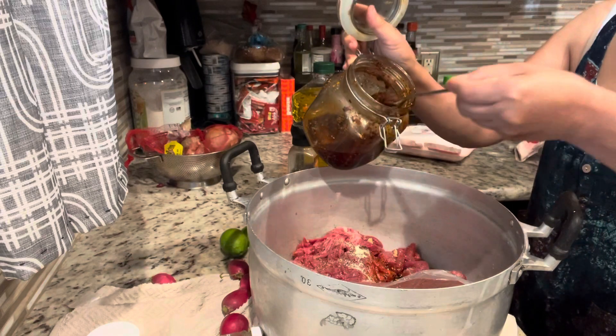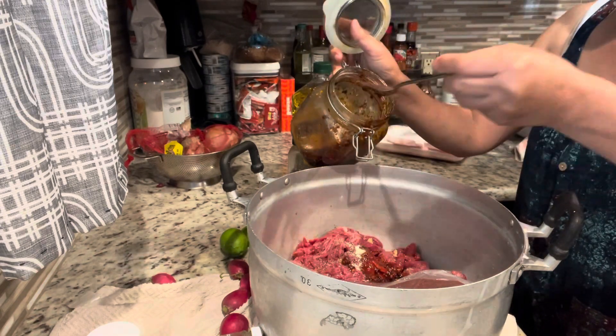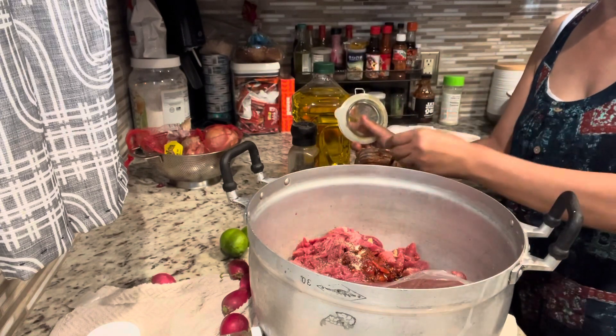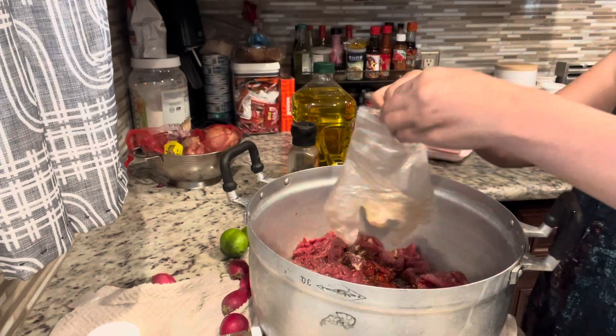I want to put some of my homemade chili oil. This is optional, okay, guys? If you can't eat spicy, you don't need to put this one. I like it because it gives a very aromatic smell.